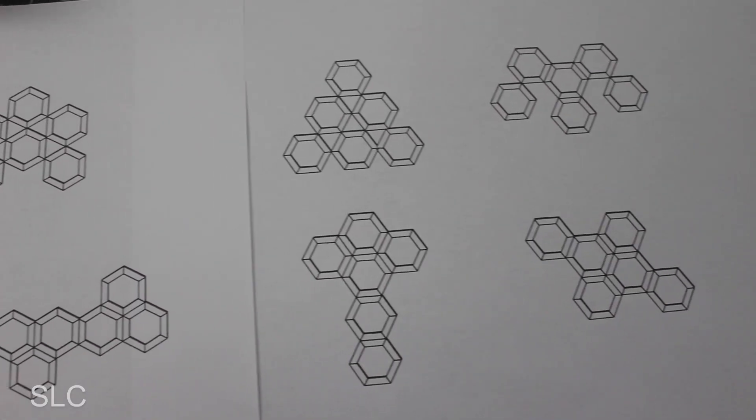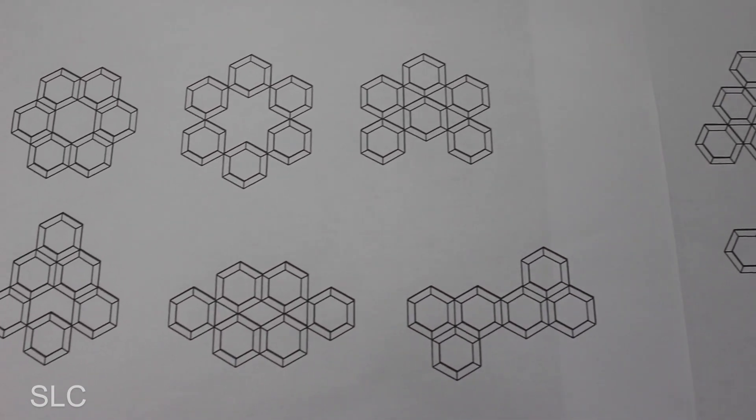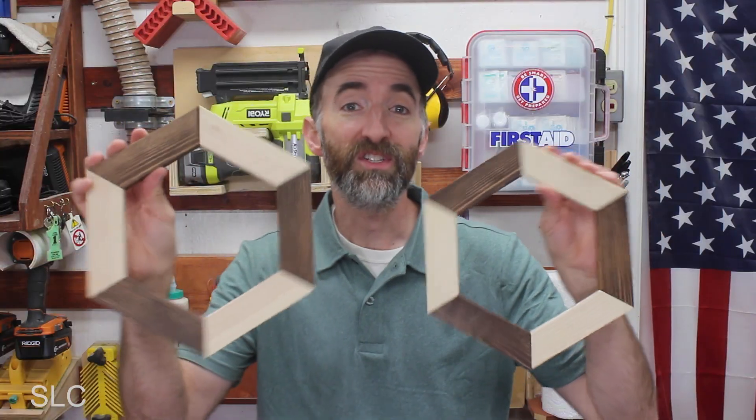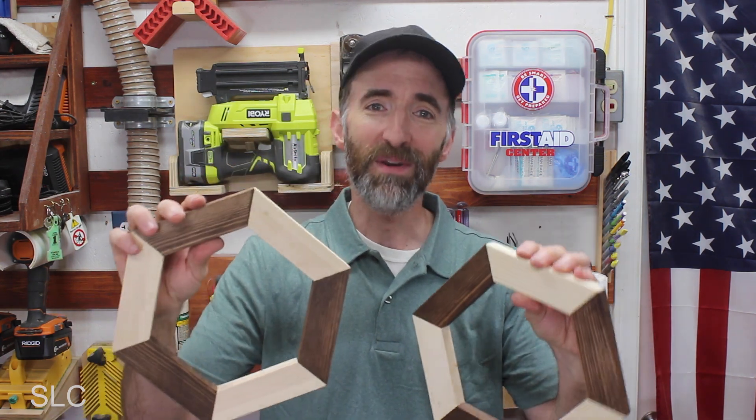Let me show you these. All of these designs use only six of these hexagons, but you can obviously make more or less and come up with whatever design you'd like. If you have any other suggestions of what we can do with these hexagons — more designs, or something completely different — please list that in the comments. I'd love to hear about it. Now if you enjoyed this project, get out in your shop and have fun building.